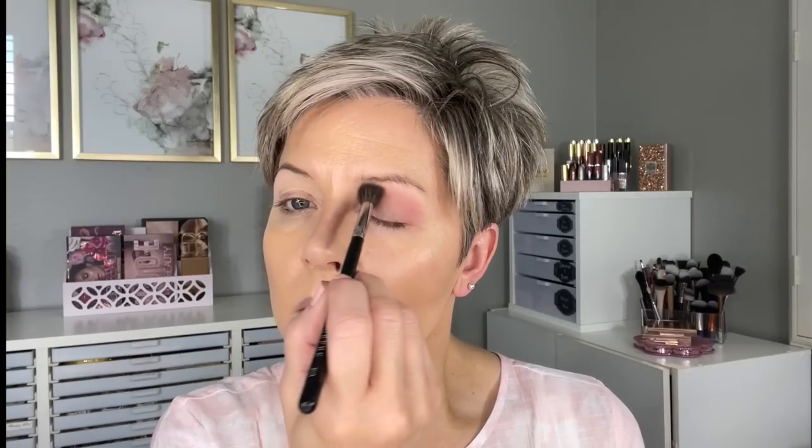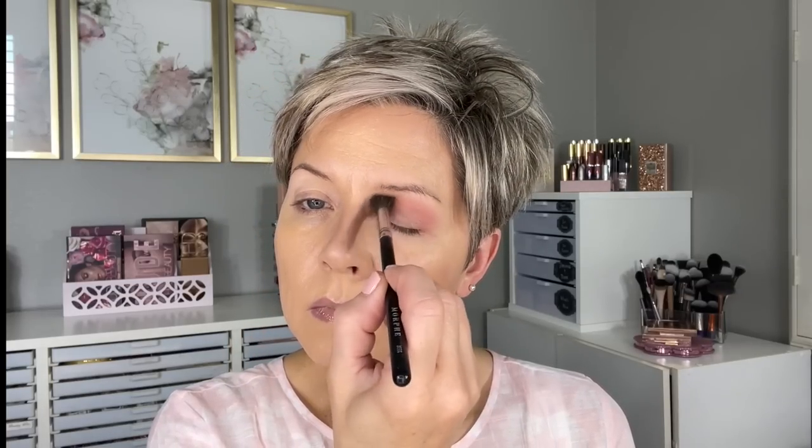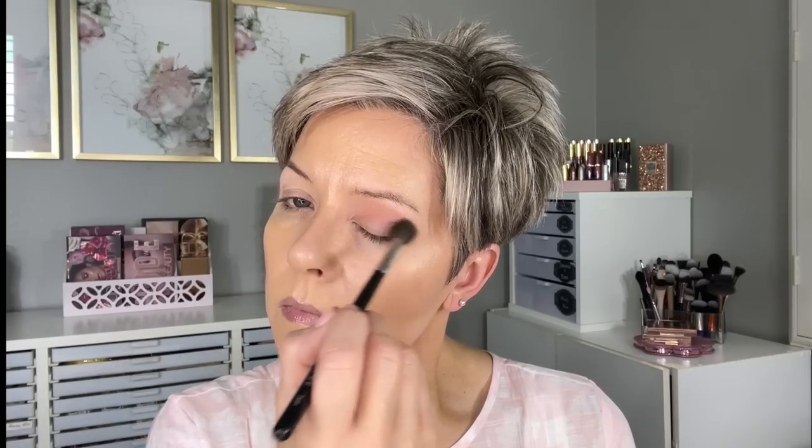Now this third and final look — I started off with the Milani eyeshadow primer, and you can tell by my pink shirt we are going pink with this look. Starting off again with Bare It All on the E50 under the brow, then taking the Morphe M504 and doing a combination of Gilda Bear and Embarrassed. Doing this diffuses that bright pink shade, allowing more of a gradation of color so it doesn't get too bright too fast. I put this in the crease and above, blending up towards the brow bone highlight, building up a little more in the outer corner.